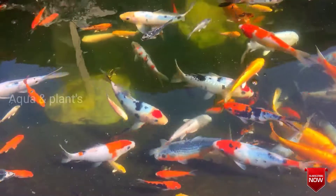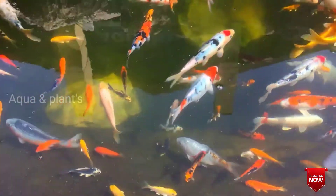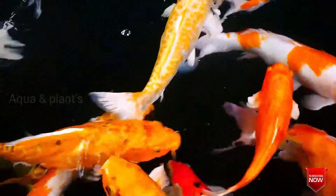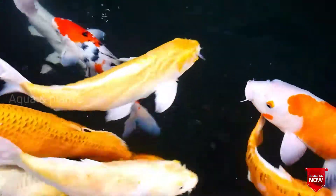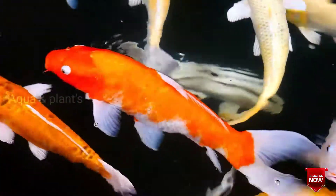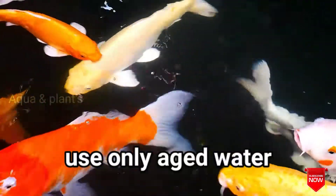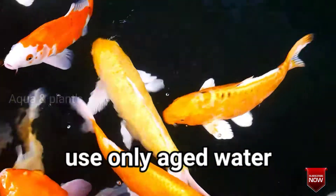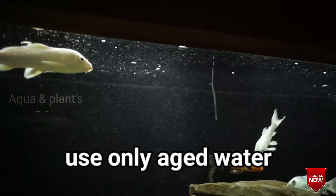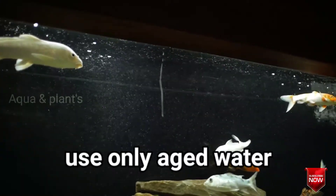Now, you can use bore water or well water. You can condition the water for 3 to 4 days. This is the water — the volume of the tank will be used.